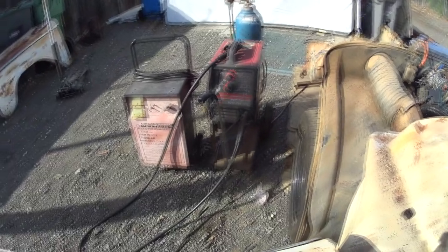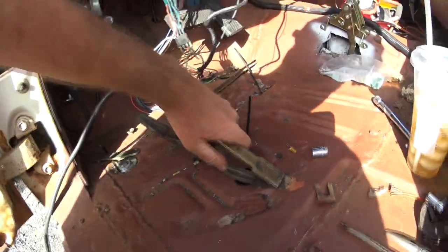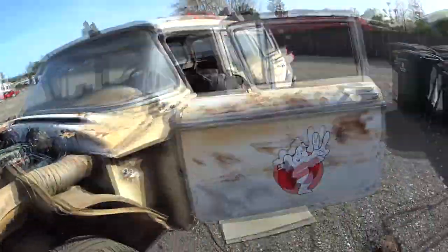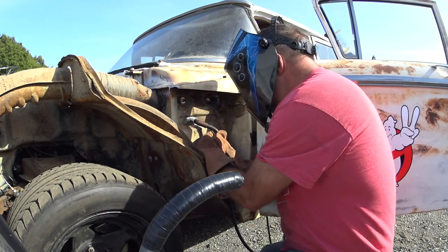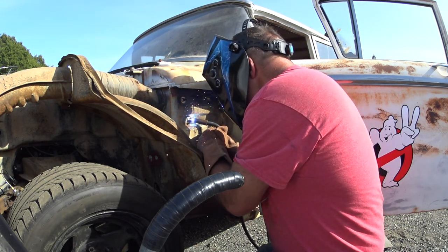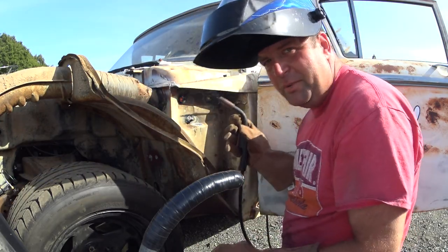We're just using a standard 110 Lincoln MIG welder here. Here's the ground - you can see I've cleaned a little spot I've been using as my ground whenever I've been doing any welding here. Let's turn this bad boy on, turn the gas on. Those aren't the prettiest welds I've ever done, but they'll work.